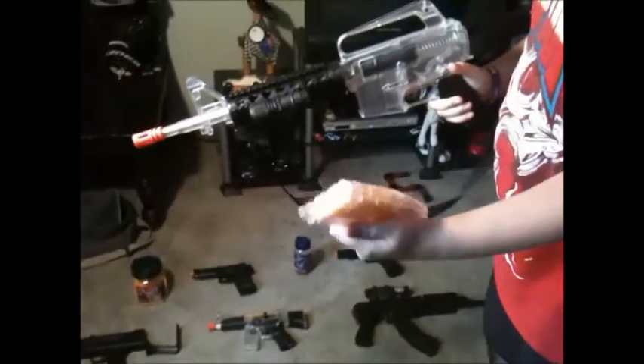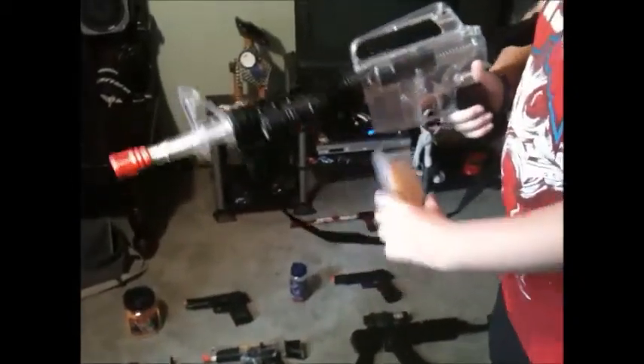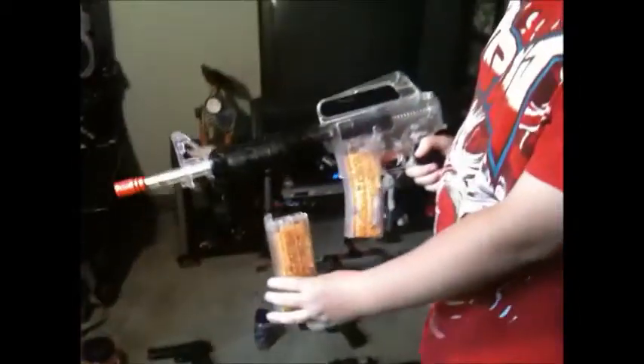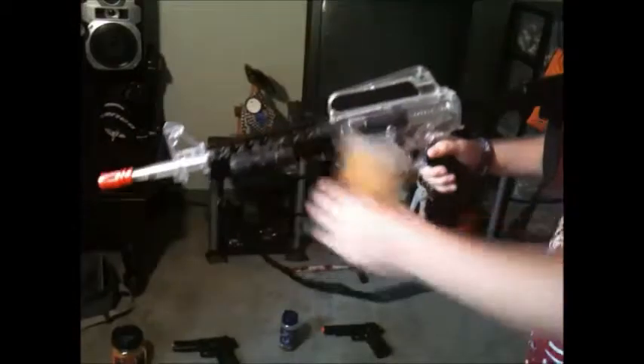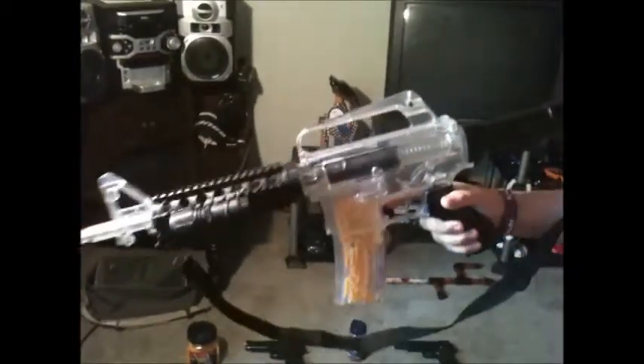This is my M16, and it has two mags, 400 capacity each — so 800 in both mags — and this flashlight is LED. It's a pretty nice gun. This flashlight was from my AK-47, but I really try not to use that much, so I don't really know what else to say about the gun.